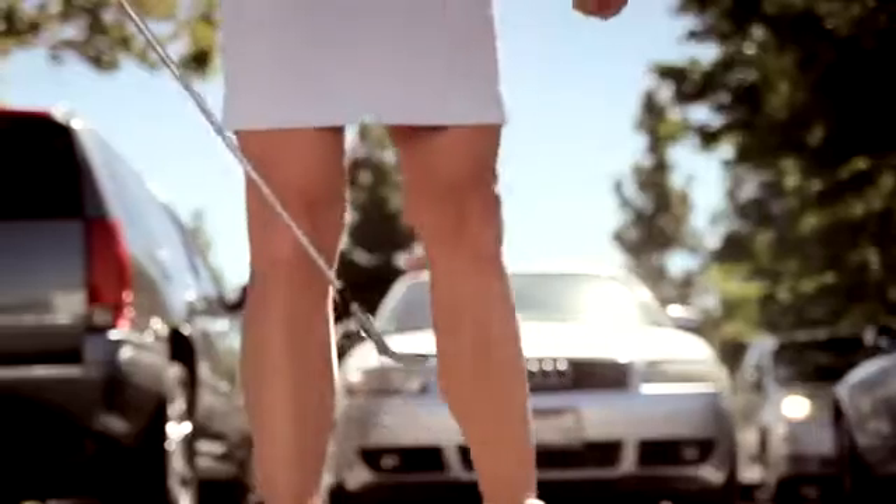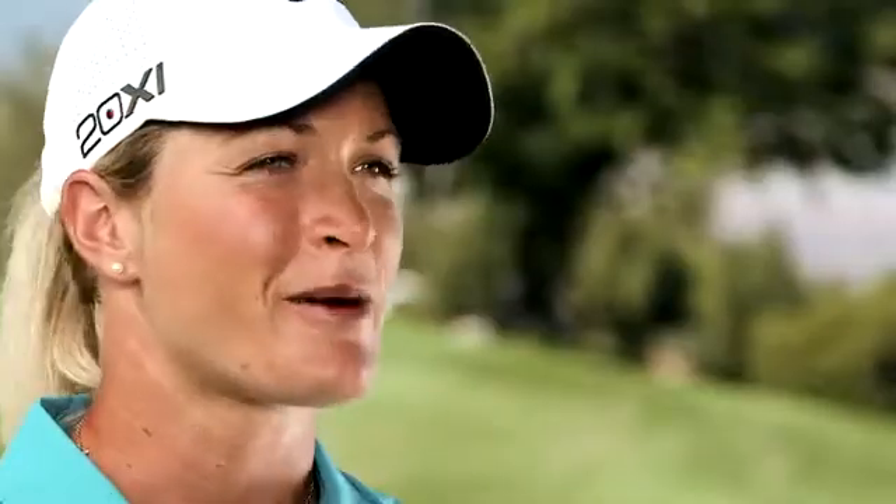I switched to resin because it's the fastest golf ball on the market. I can really do whatever I want with it, which as a player is huge. Having seen it, touched it, and actually felt it — rubber is out. Resin's in.